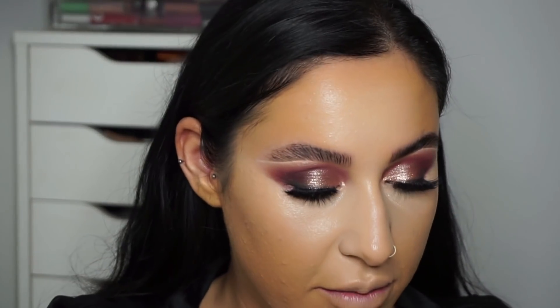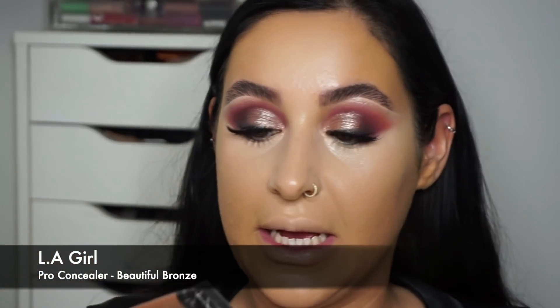Next I'm taking the LA Girl Pro Conceal concealer in shade Beautiful Bronze — this is what I'm going to use to contour with.